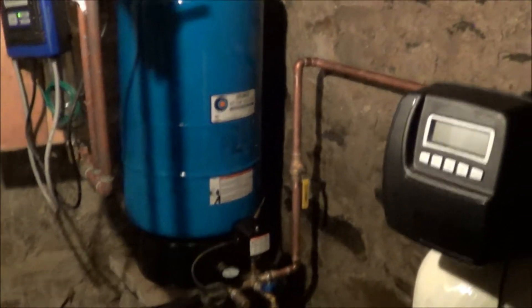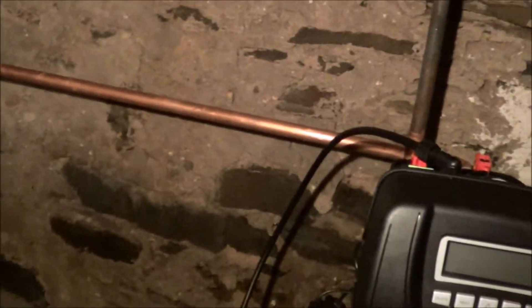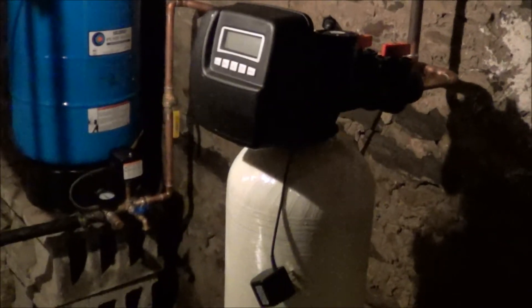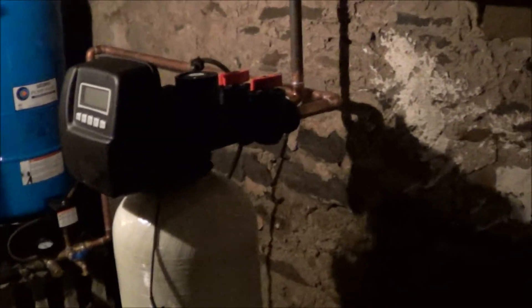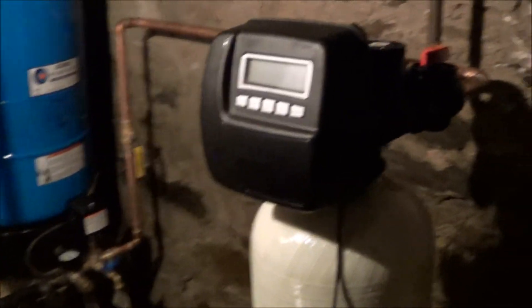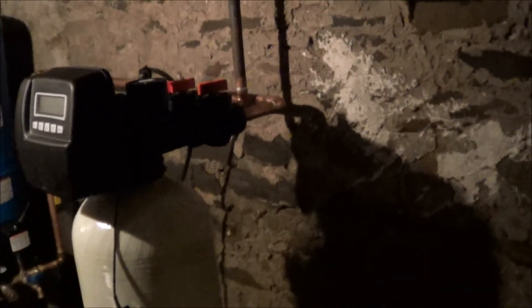Alright, we're back. New tank — took out all that old junky, spider-webby copper and cleaned it all up. Put in a new Challenger water softener. These are the best water softener heads on the market. I'll do a video to run through how they work if anyone wants to know. And there's the brine tank.